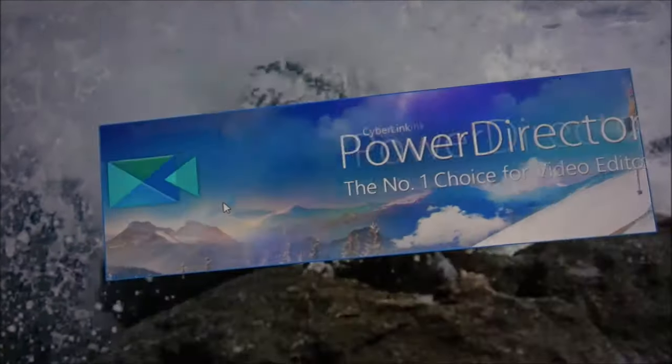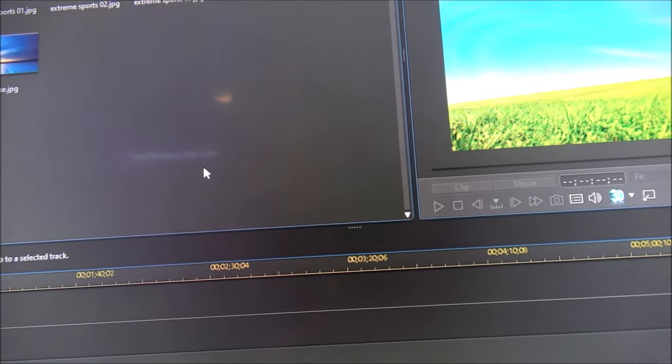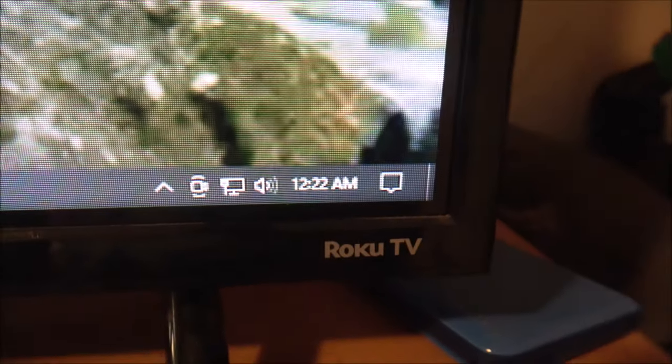It seems to be alright. Everything's loading fast — this thing is loading faster than it ever has. I'm going to edit this video for you guys and get it up for you. It's 12:22 right now but I'm going to go ahead and edit this. I've got a bunch of stuff over here that I've got to get cleaned up and put back away.